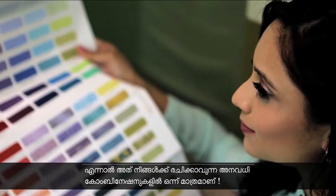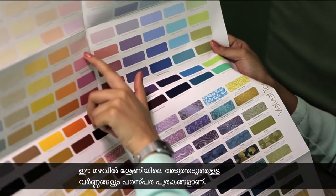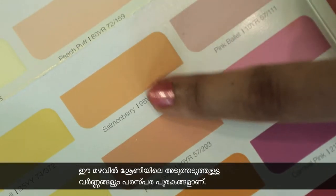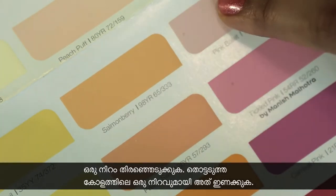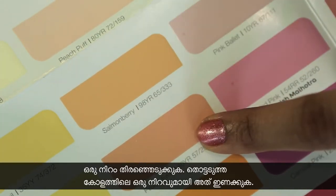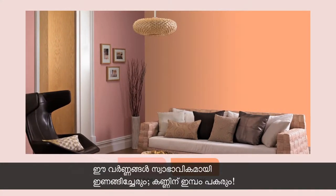But that's just one of the many kinds of combinations you can make. Colours which are close by in this rainbow arrangement also complement one another. Pick a colour and combine it with a colour from an adjoining column — these colours are in natural harmony with one another and make a pleasing pair.